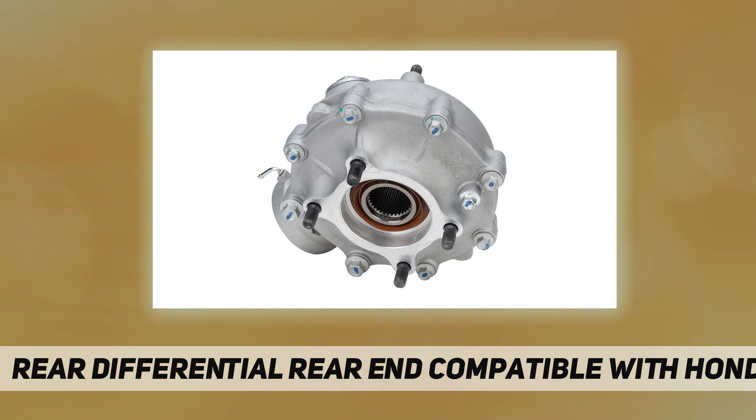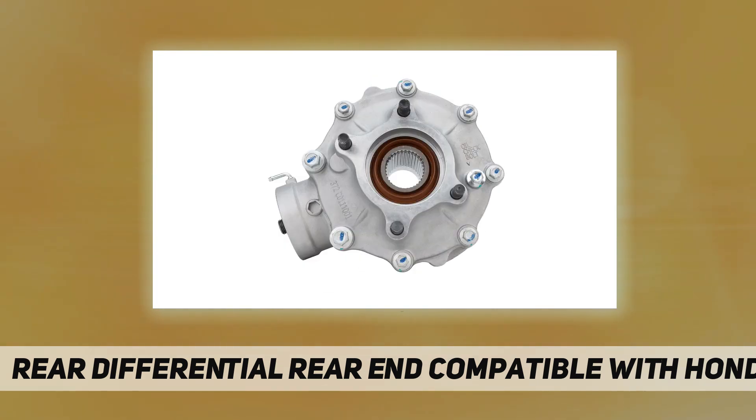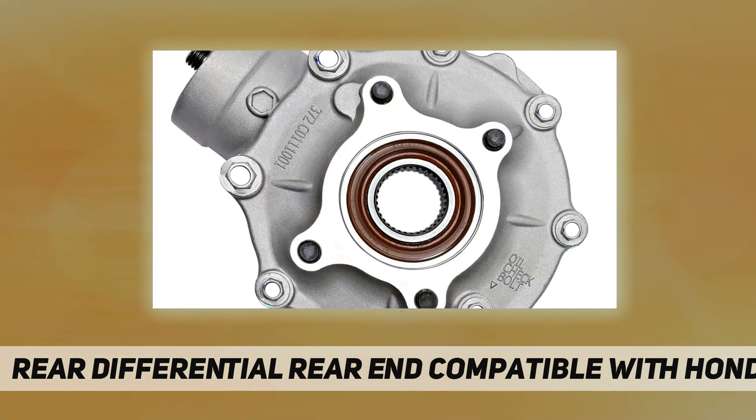Failure and performance symptoms include: one, whining or grinding noises; two, differential fluid leak; three, tire damage; four, vibrations while accelerating; five, handling issues while turning.